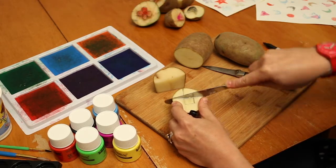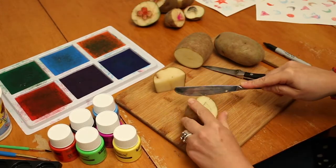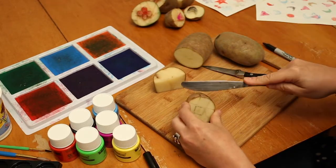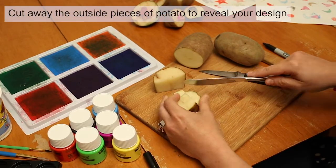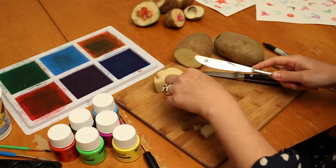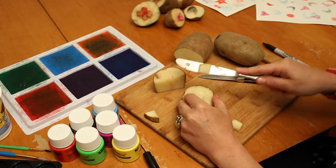Cut down about a half inch or so. I'm going to cut each of the sides here, and then you're going to cut away those outside pieces. This is also a way to talk about positive and negative space — the pieces that you cut away won't hold any ink when you impress your design on the paper. So looking at the shape, here we got just a basic little square.